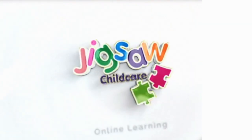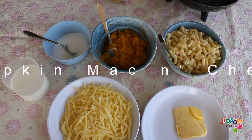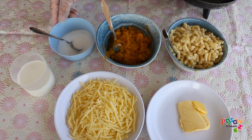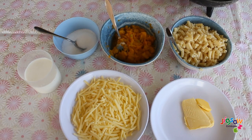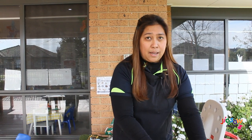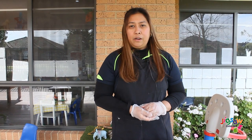Prior to this video we have prepared and cooked all our pastas. The ingredients that we need for this recipe are pasta, pumpkin, salt, milk, cheese, and butter. For milk, we can use lactose-free milk if your kids need it. Prior to this video we have cooked the pasta and mashed the pumpkin.